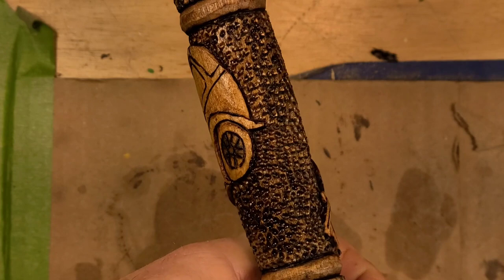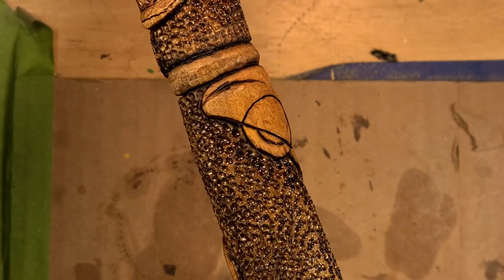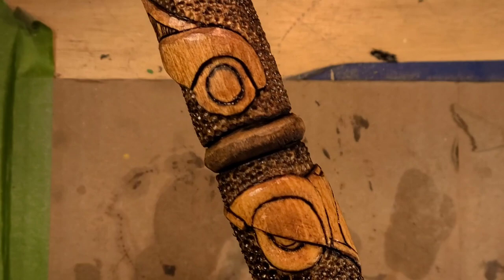You can kind of see the depth right there — they actually stick out further than you can see because this has all been rounded over. There's the Bugattis.